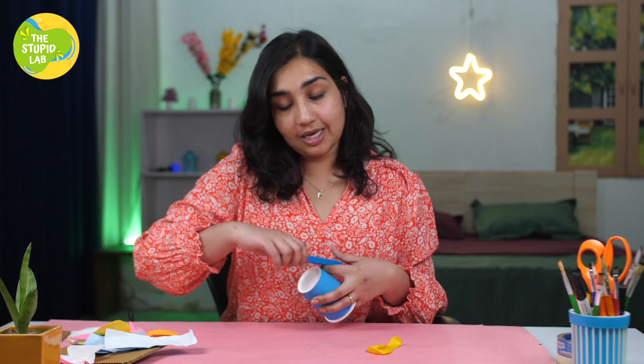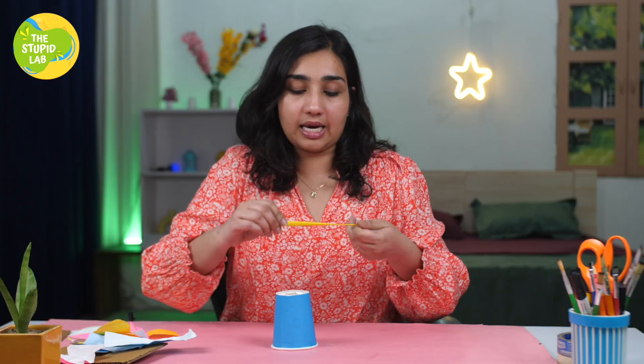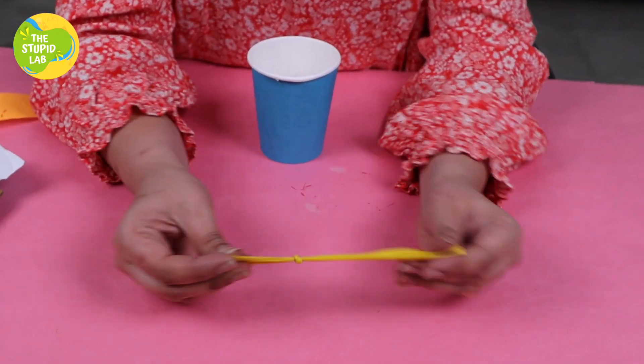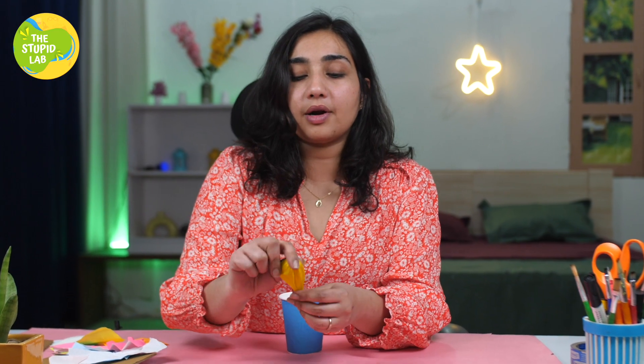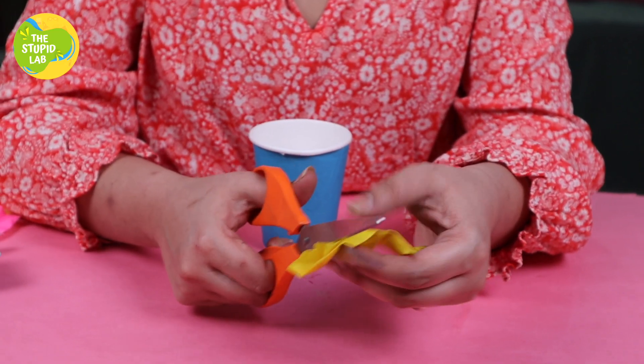Are you ready? Let's go! First of all, we're going to make our party popper from the paper cup and the balloon. For that, you need to make a hole through the cup — just make sure to get a nice firm hole through the cup. Now it's very simple: we're going to tie a knot to our balloon.